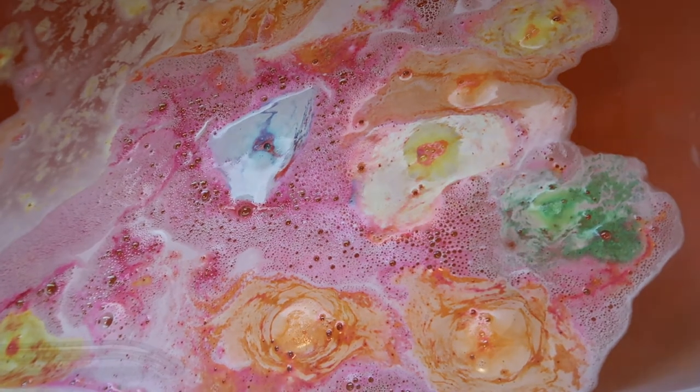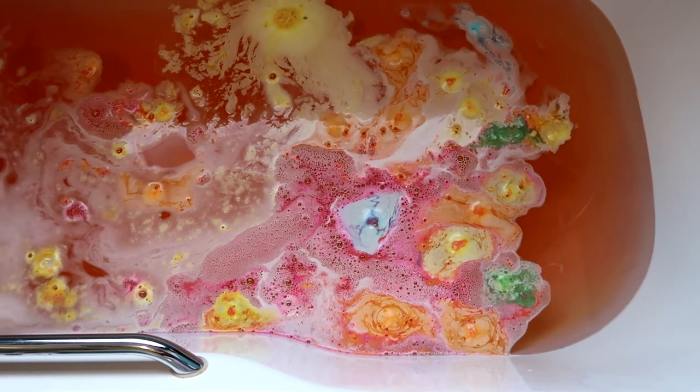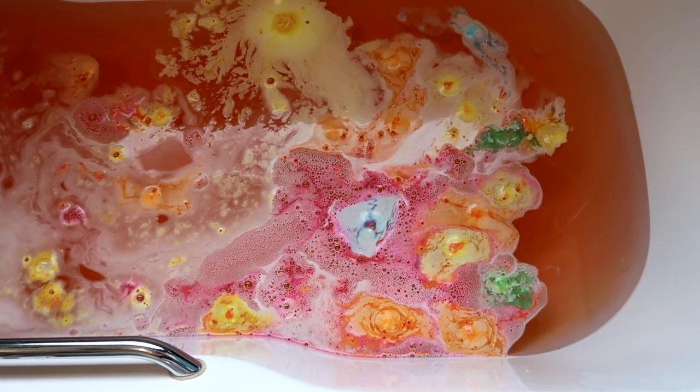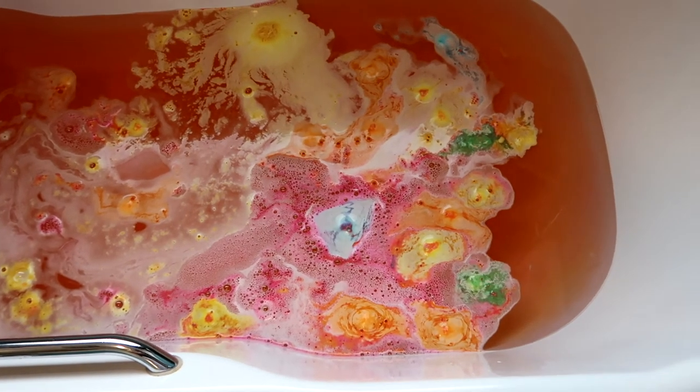If you love bath art and taking pictures of your bath bombs, then this is definitely a fabulous one because of all the beautiful colours that come out of it from the locket itself. So that is super cute and I would definitely recommend it as a bath bomb if you are interested in the scents and the design of it.